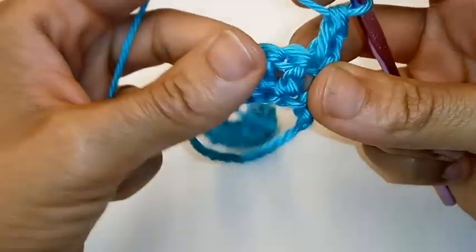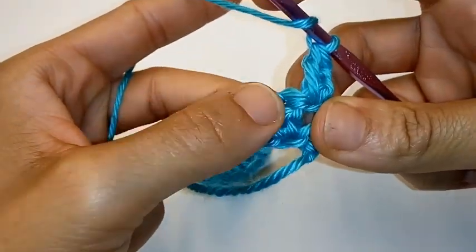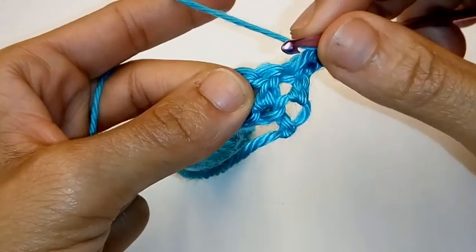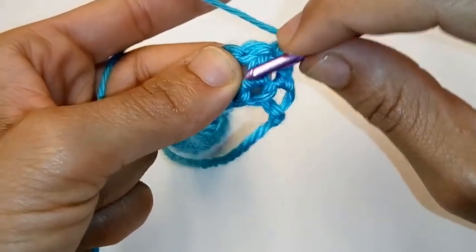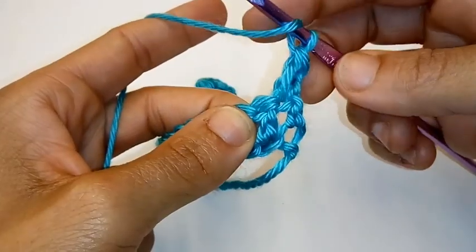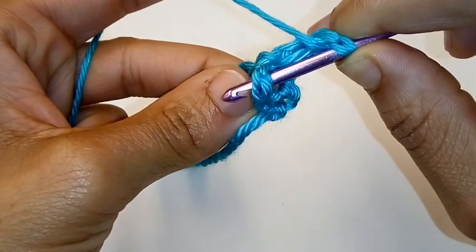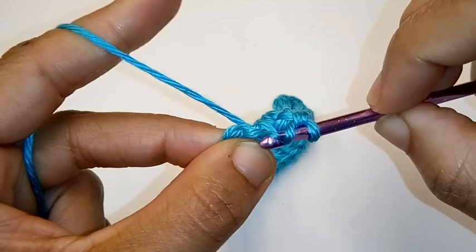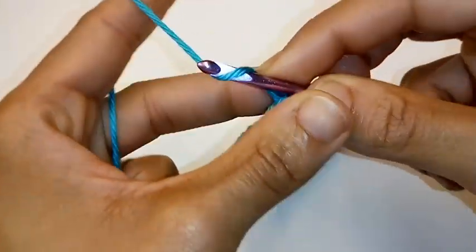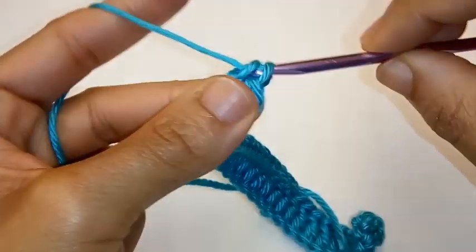We're going to start placing in our waffle pattern. So yarn over — we're going to do a front post double crochet. To do that, we're going to be working into the post of your double crochet, which is the vertical part of your stitch. We're already yarned over. We're going to go behind your double crochet, like so, and push it forward. Complete your double crochet as normal: yarn over, pull up a loop, yarn over, pull through 2, yarn over, pull through 2.